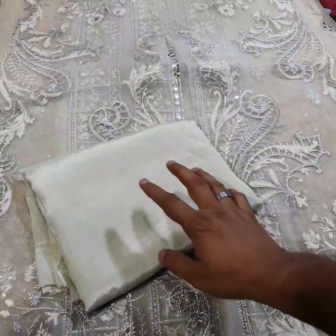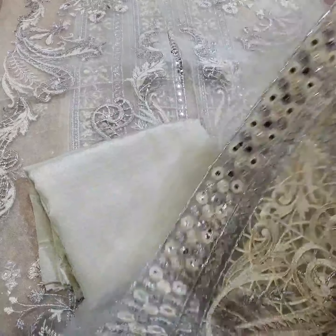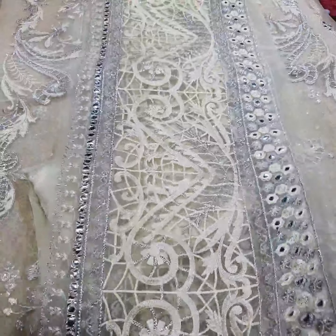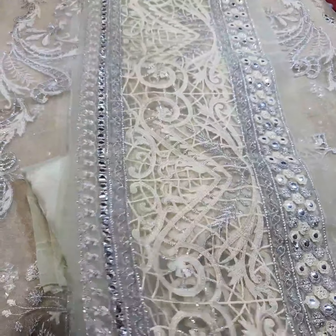Finally, this is a solid straight trouser of pure slug raw silk. The trouser has embellished edges of two yards and 1.5 yards of corners, with thread, tilla, sequence, and foil work — the same as the original.